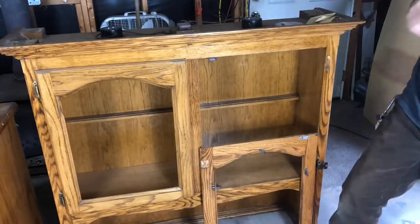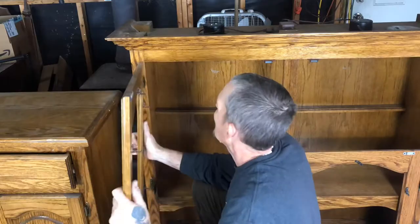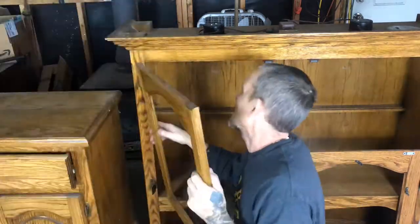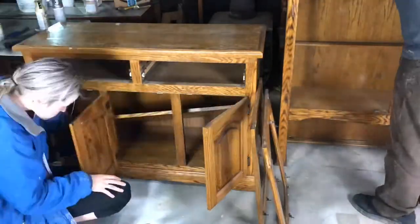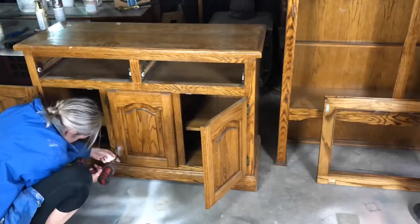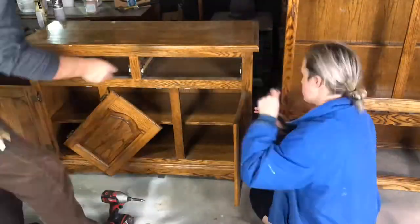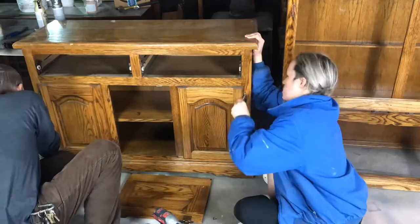The first thing that you want to do when you restore furniture is take off all the hardware. Here is my dad doing that right now. Coming up at the end of this clip, you'll see we kind of struggled a little bit getting some of the hardware off.